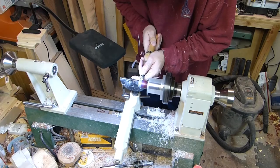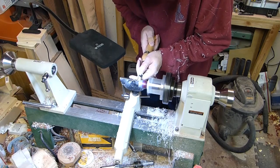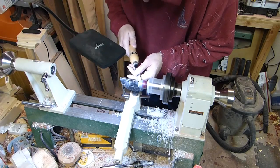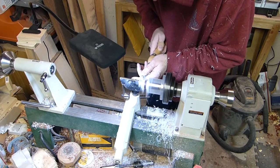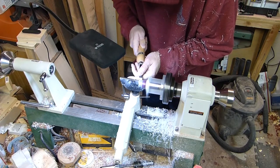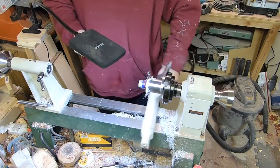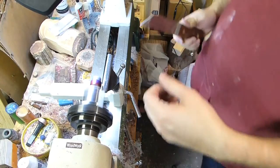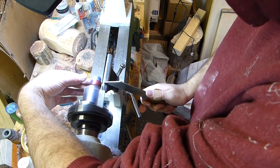Once that's done, start turning the ring to shape. I'm going to put just a slight crown on the ring and then round over the edges. Once I get it turned, I will sand and then hit it with a plastic polish — but I'll spare you the finishing. The next step is to part the ring off so we can turn the other side.